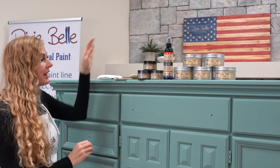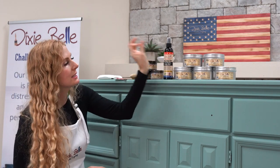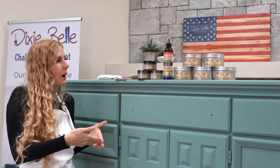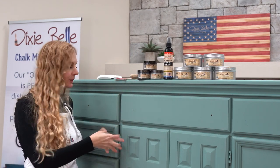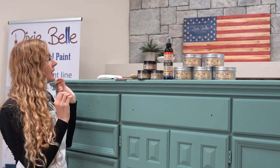Today I'm going to show you how to use Dixie Dirt with Easy Peasy Spray Wax or Dixie Belle's Best Dang Wax. I like both products, and both waxes really help you get the dirt into a really cool pattern that makes your piece look rustic and vintage, giving it great depth and dimension.